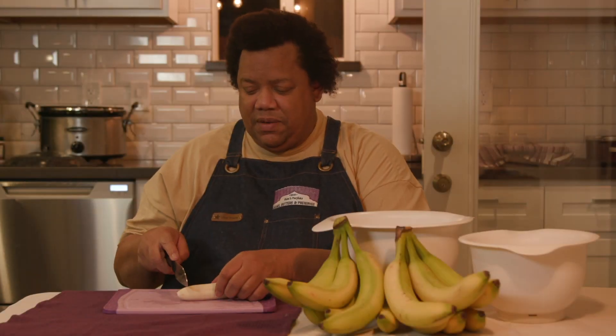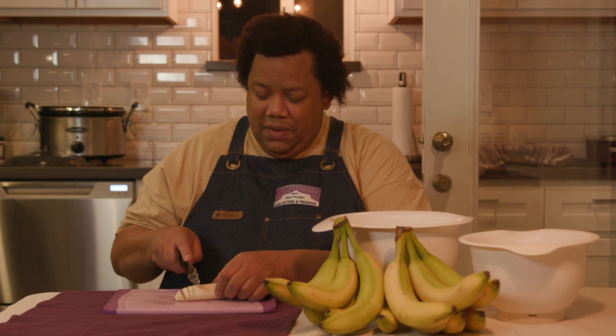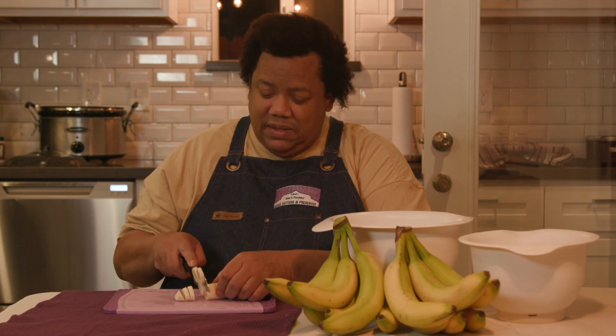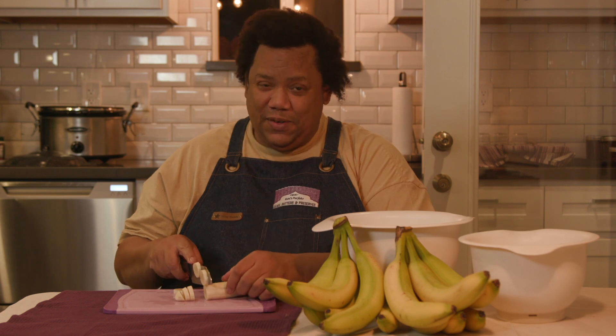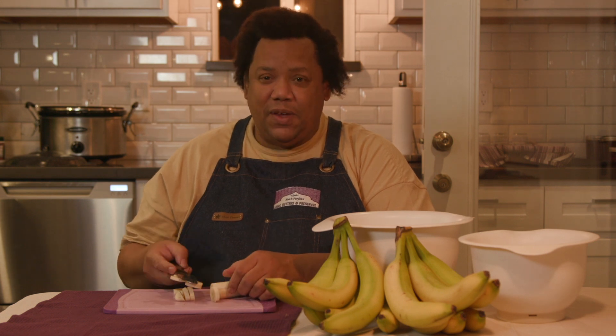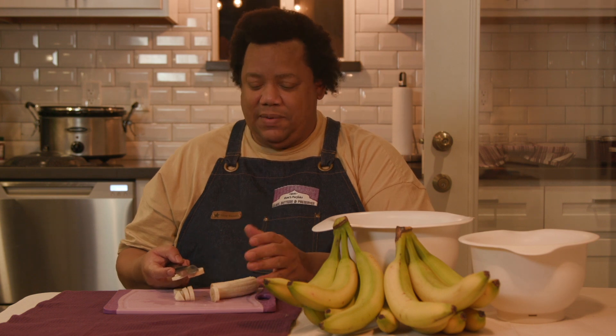Hi, it's Ken, Ken's Perfect Jams, and welcome back. I am slicing bananas because, oh my god, I am thankful for the orders, don't get me wrong, but I am sold out of banana jam again, so I'm making yet another batch of banana jam.